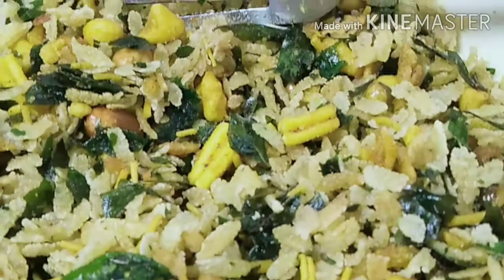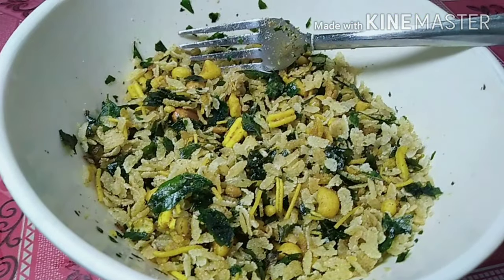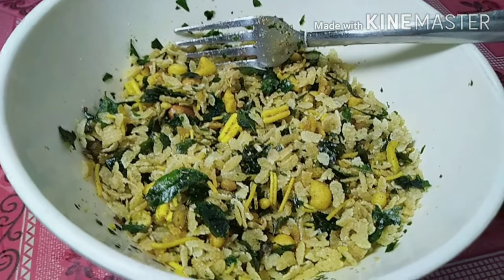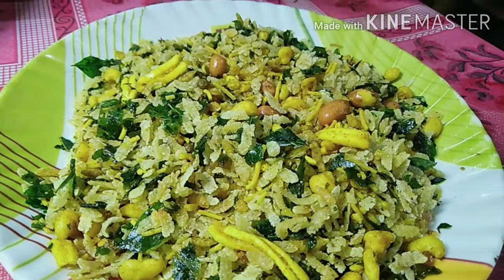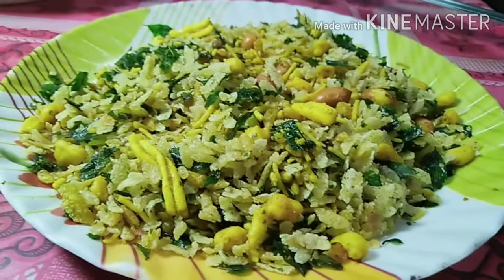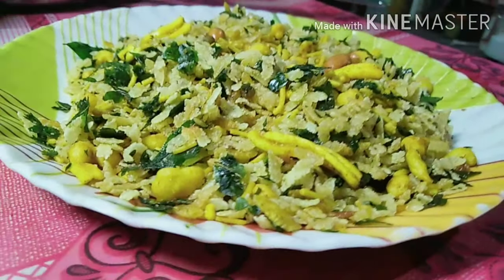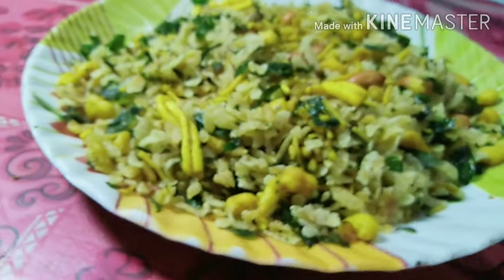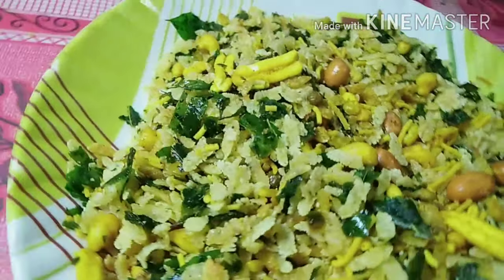I will show the dish. My dish is very tasty. I would encourage everyone to try it — it's easy and very tasty. I will enjoy the video.